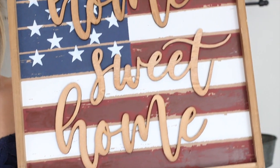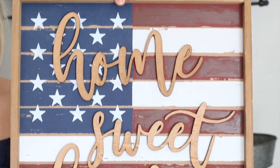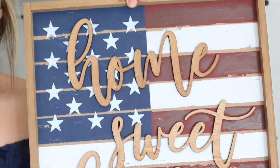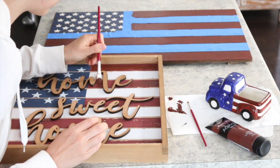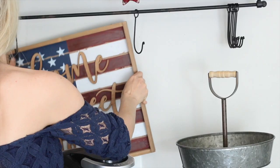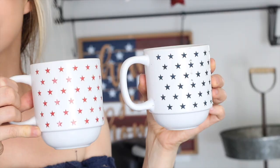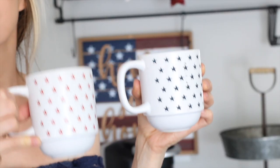Next I got this home sweet home sign from Hobby Lobby and I did go through with the same paint and just kind of scribbled it on top of that red because it looked a little less deep. Then I went ahead and put the other two cups right on the hooks in front of it.